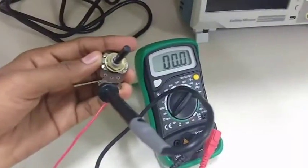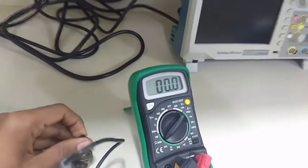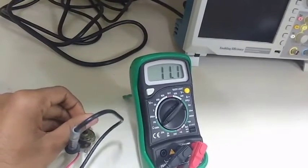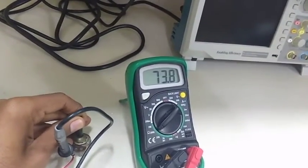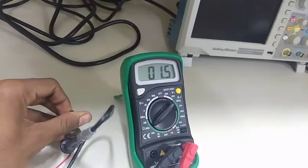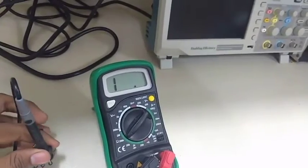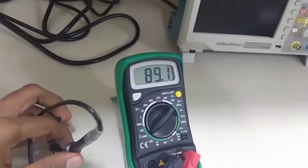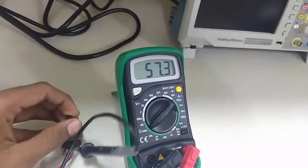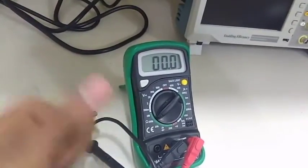After moving the potentiometer clockwise, the DMM shows an increasing reading — that means the resistance is increasing. And in the anti-clockwise direction, our resistance is decreasing. That means our potentiometer is working properly. Let's reverse the negative terminal — here also it is working properly. So it shows that our potentiometer is working and we can use it in the circuit. Thank you.